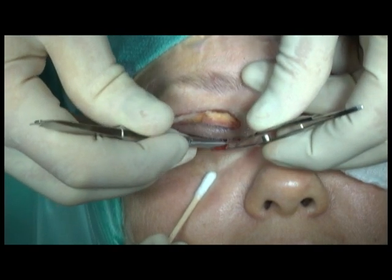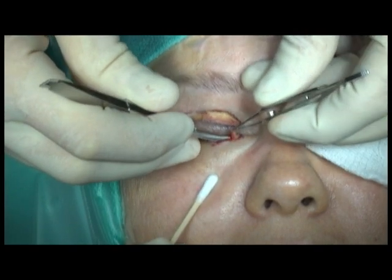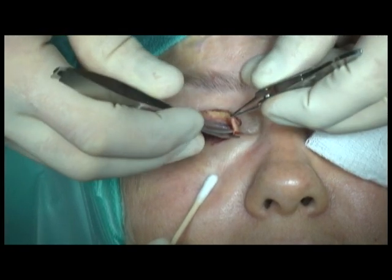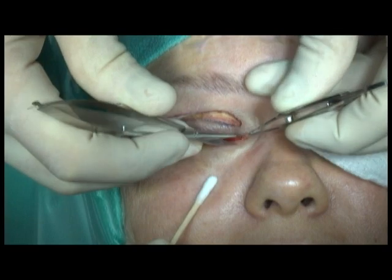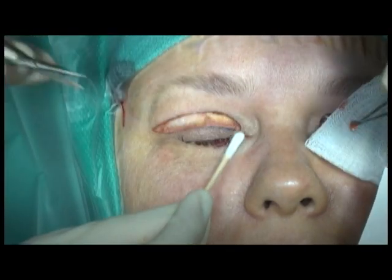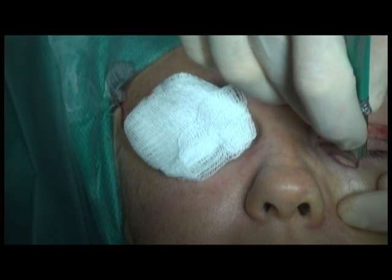Dissection is then carried out just under the xanthelasma. The deposition of material is in the subcutaneous plane and should not extend into the orbicularis. Thus, the orbicularis muscle should be preserved in order to prevent any postoperative lower lid malposition.